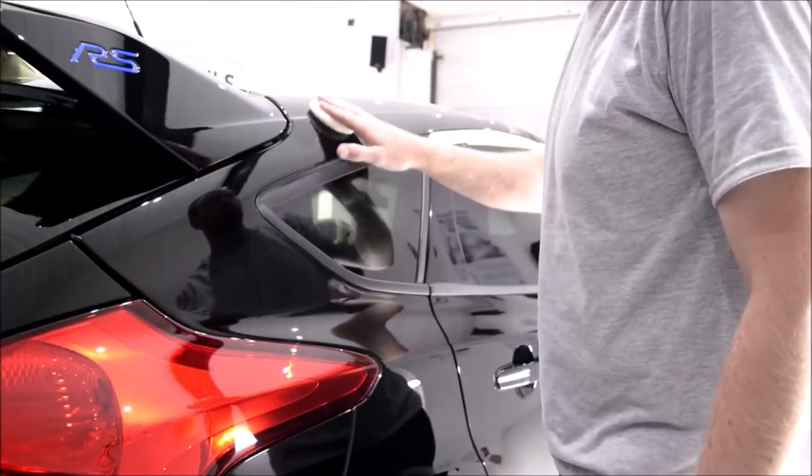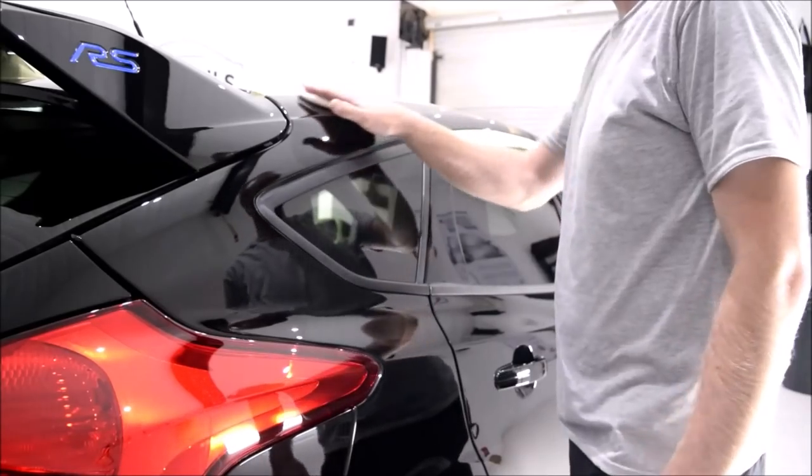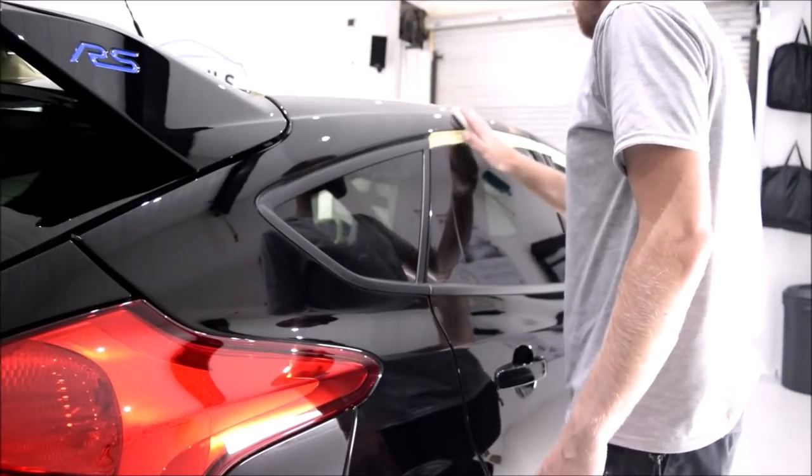The rest of the Focus RS was coated with the first layer of ceramic, which took around 4 hours. Crystal Serum Light in normal operating conditions, around the 15 degrees mark, requires at least 3 hours to harden up before you apply the next layer of ceramic.